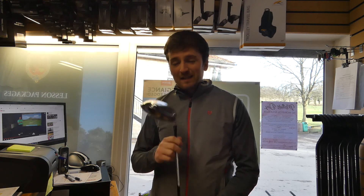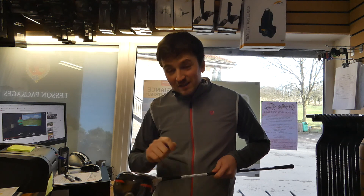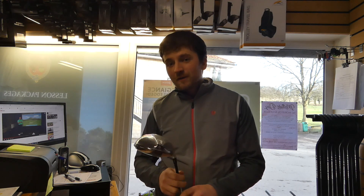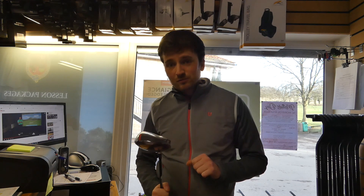Without further ado, let's look at the TaylorMade M6 driver. Very much looking forward to trying this one with the new injected twist face. Let's talk about some of the finer details of this driver before we go into our nets on the SkyTrack, hit it, and get some dry ball data.